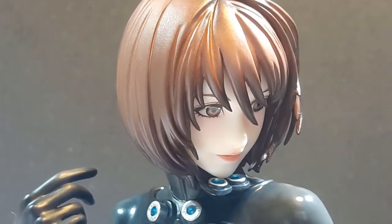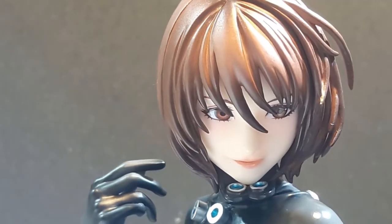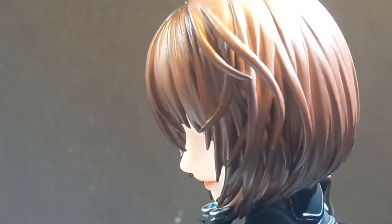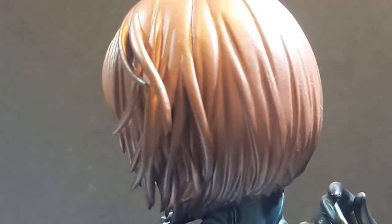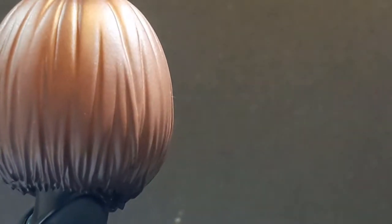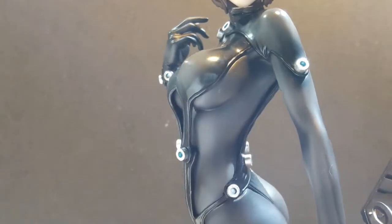Zooming in on her face, we see that it is excellently sculpted with a beautiful glossy set of lips and a soft smile. We also get to see her perfectly executed bob haircut, which in my opinion is usually easy to mess up when it comes to figures — it's really easy to botch the hair sculpt — but this time it's not the case.